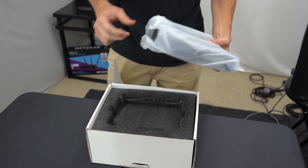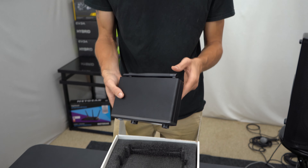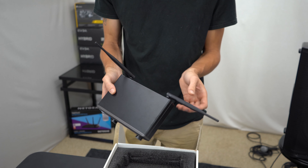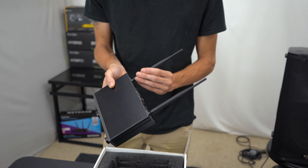So now we're going to unbox the TW 820. Right off the bat it looks like they have pretty decent packaging — I actually really like how this looks.